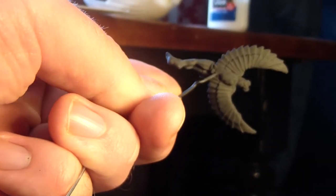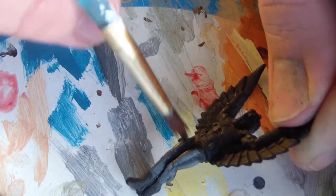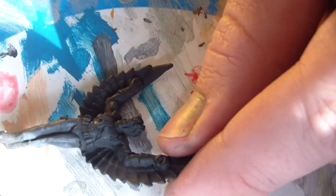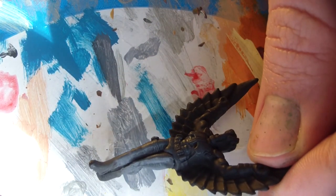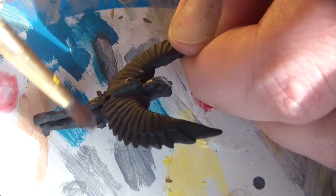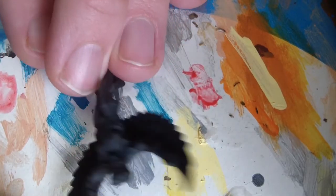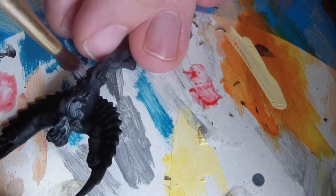Now he's got black primer all over him. He's drying and ready to be painted. I'm going to start by slapping some gray paint over the majority of him. You want to put it on thin — leave the black underneath to define the areas and provide shadow. We're just going to hit him with gray. If it gets on his face or his wings a little bit, it's okay. This is just your very first layer of base undercoating. We're going to give him black boots eventually, so we'll just keep hitting that gray.